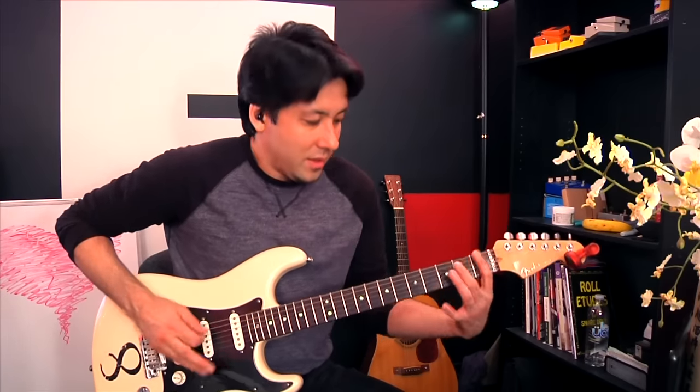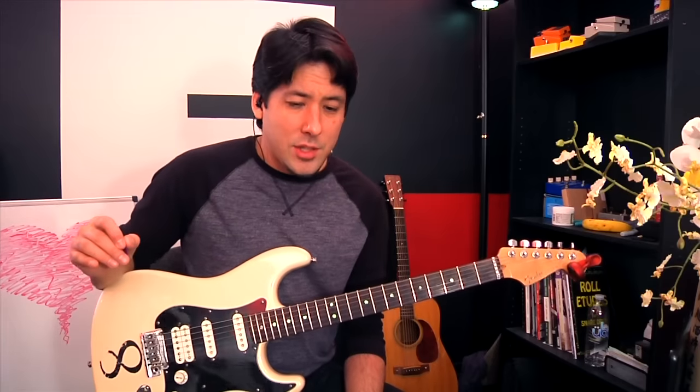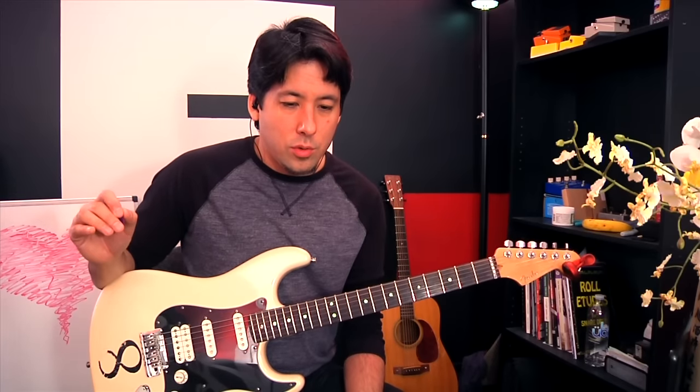I said, okay, now I want you to go back to 100% and play what you just did. And he did — and I saw all the tension come back. I saw his face kind of scrunch up as he played and he held his breath a little bit. And I thought, isn't that strange — that when you try to play at 10% of your normal level, you basically just get rid of all the extra stuff that you don't need in the first place.